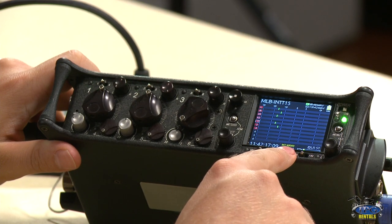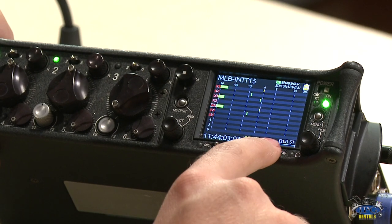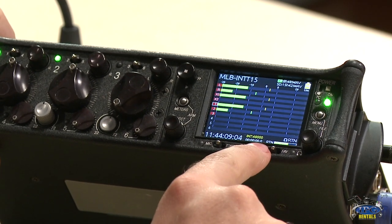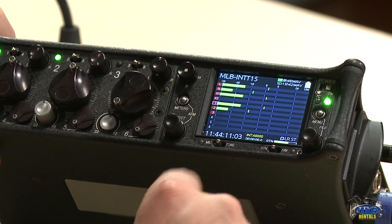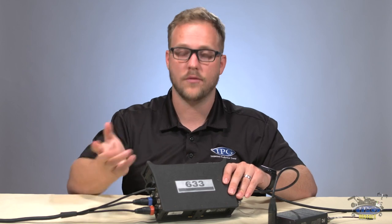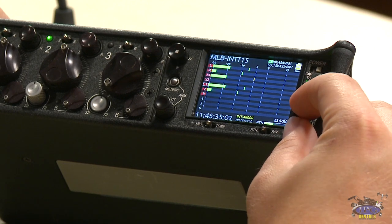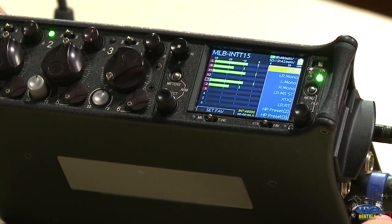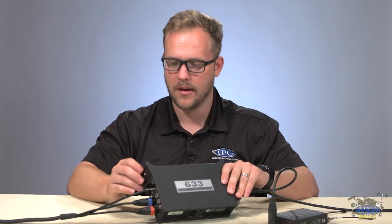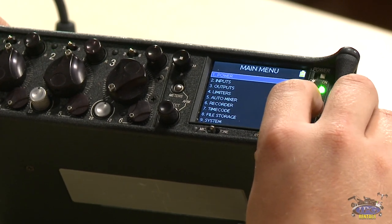Down here is the timecode display — right now I have it on free run, which I'll show shortly. You can see the return and favorite function here. Hitting this button switches between return and left/right stereo, and you can set a favorite to get back to it quickly without clicking through menus. Here's your headphone volume knob — as you turn it, the numbers go up. You can also select which source you want to listen to, though the menu disappears quickly so select fast.